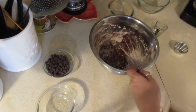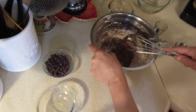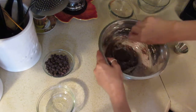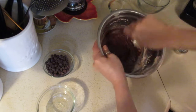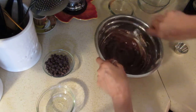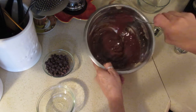I'd rather just use a big spoon so it doesn't get caught in the whisk — as we all know it can. I'm stirring it around, going around the edges, getting any dried ingredients all mixed up in there. Look at that — nice and glossy chocolate. Yum, yum, yum!